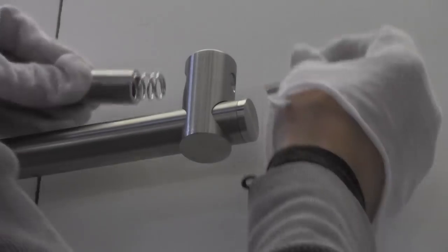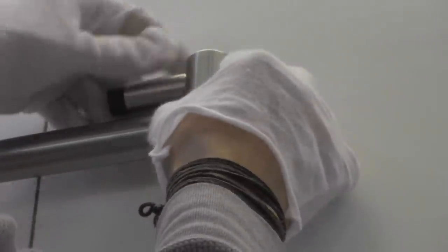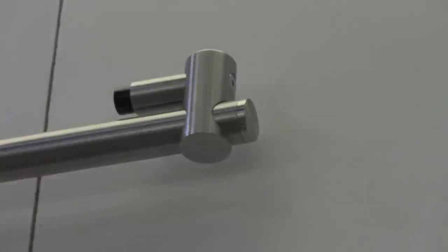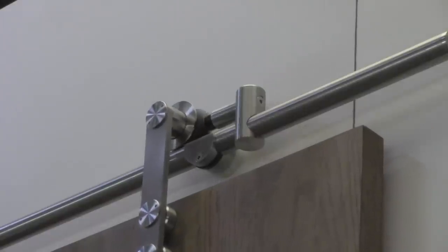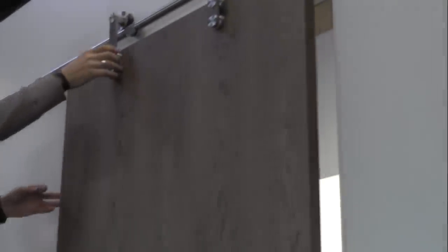Insert the spring and stopper piece through the front of the post and screw into place through the back of the post. Once in position, tighten the post from above to secure it in place. With your floor bracket in place, the door should stay on track while sliding and your door is ready for use.